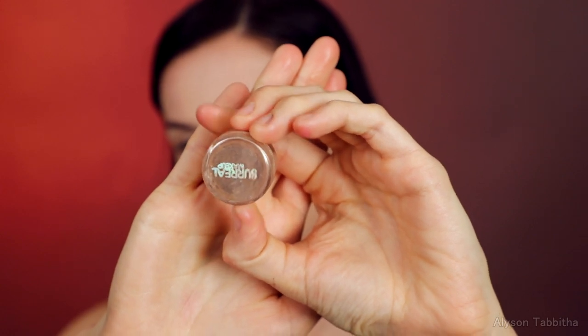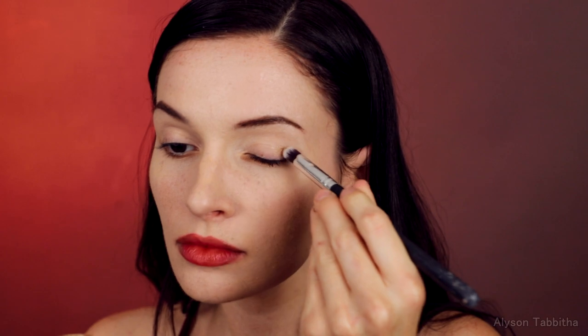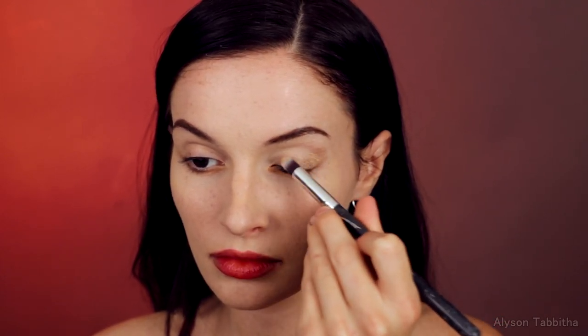Next I use a shimmery beige eyeshadow and dust over my eyelid. Then to make my eyelids look a bit more hooded, I highlight under my brow bone.